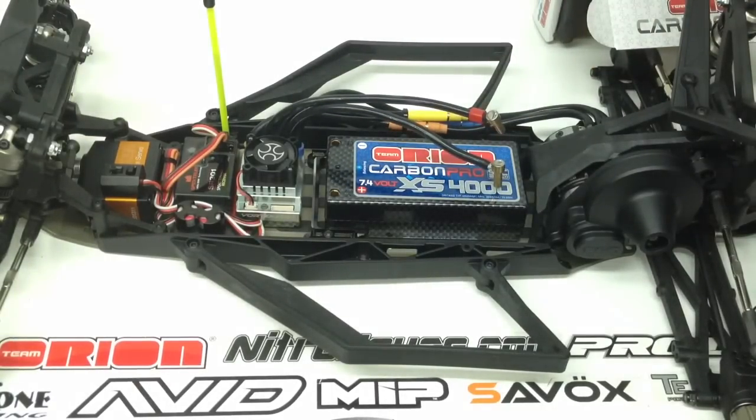Well that's it. If you have any questions about this battery or anything else about Team Orion please post it down below, and as always thumbs up and subscribe. That's it for now guys. Over and out.